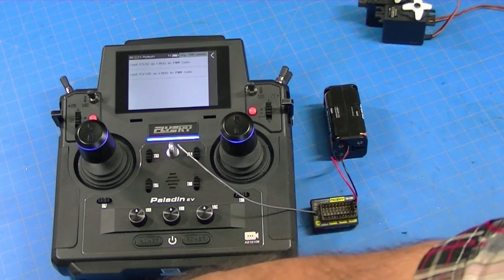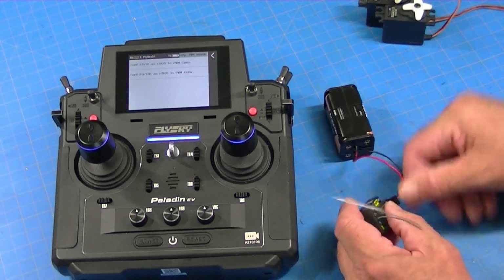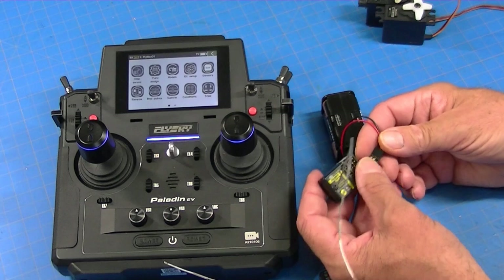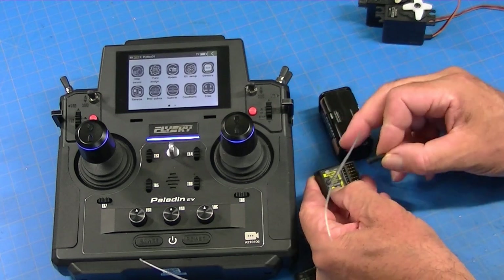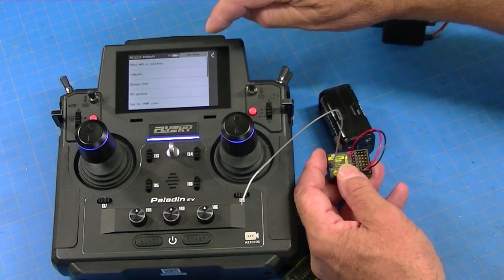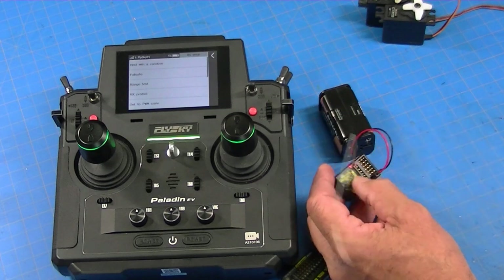That just takes a couple of seconds. Signal lost — yes, we know the signal is lost. The next thing we have to do is take our 8-channel receiver and bind it. So we're going to press the bind button, plug it in, and we'll go to RX Setup and go bind with the receiver, and it'll bind.